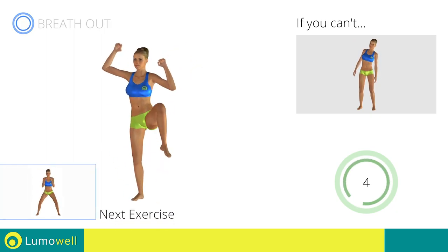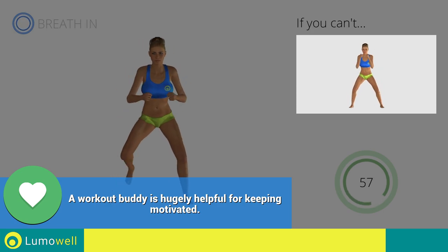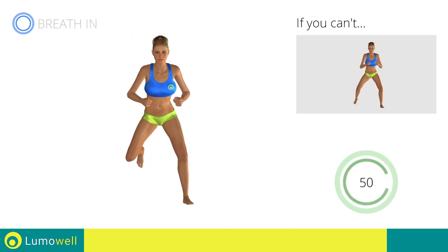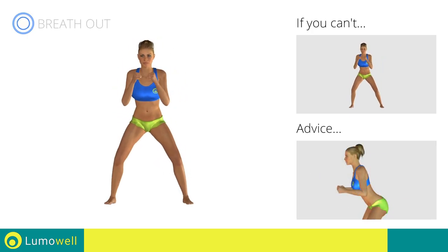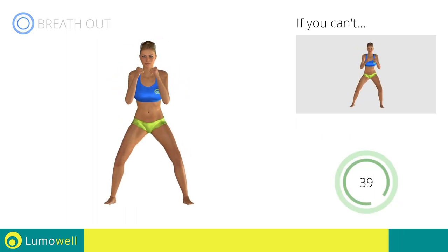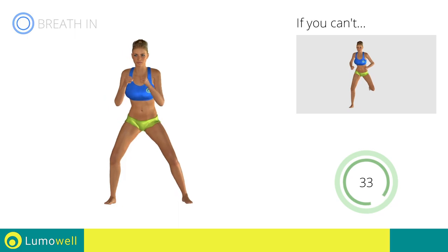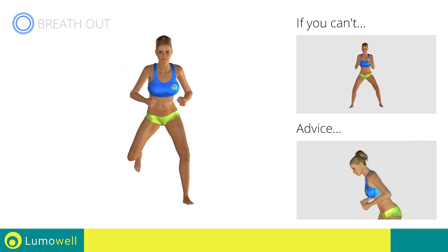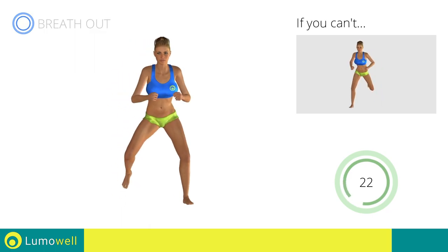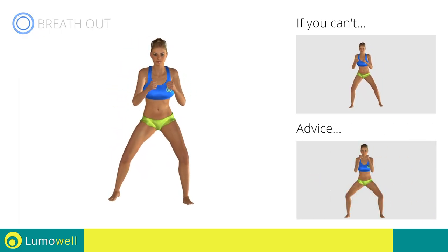Next exercise: sidestep plus butt kick. Go! If you cannot do it, try slowing down the pace. Do not bend or curve your back. Maintain your torso straight by staring at a fixed point in front of you while contracting your abdominals. Don't bend your head — try constantly looking one step ahead of you. Don't turn your knees inwards or outwards during the descent phase.